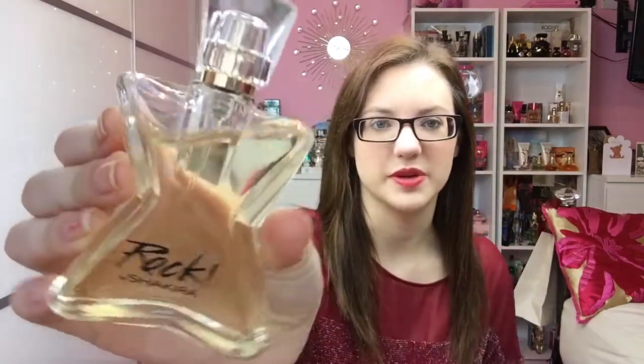Anyway, Rock by Shakira — this is Shakira's seventh fragrance and the start of her third official line. This scent was designed to be like a fragrance of a rock star, a scent that attracts everybody. You can tell the whole rock star theme through the design. This is the bottle and it's like a star, but it reminds me of a guitar because you can see where the guitar strings would be. It's really cool and a pretty simple design.